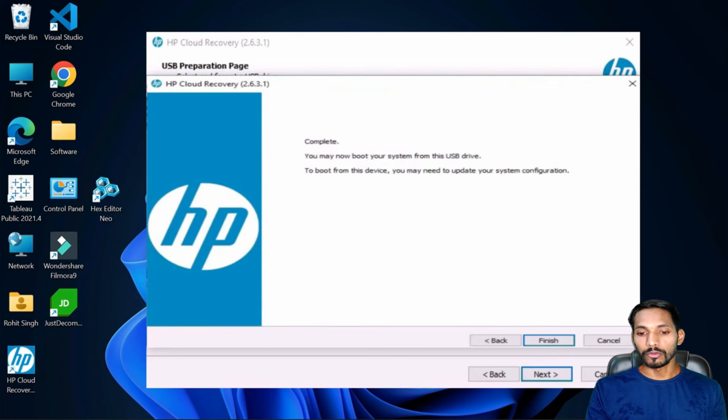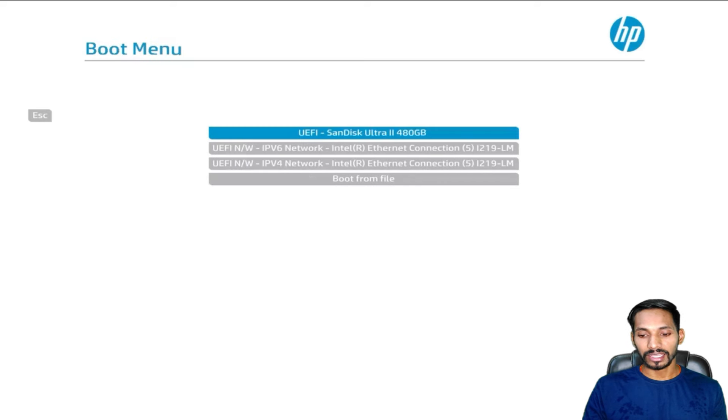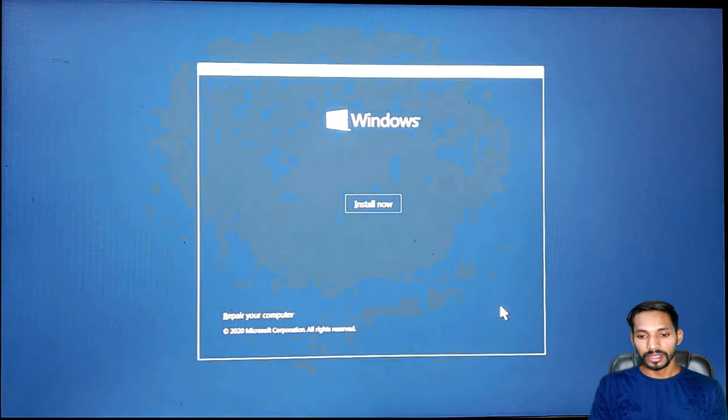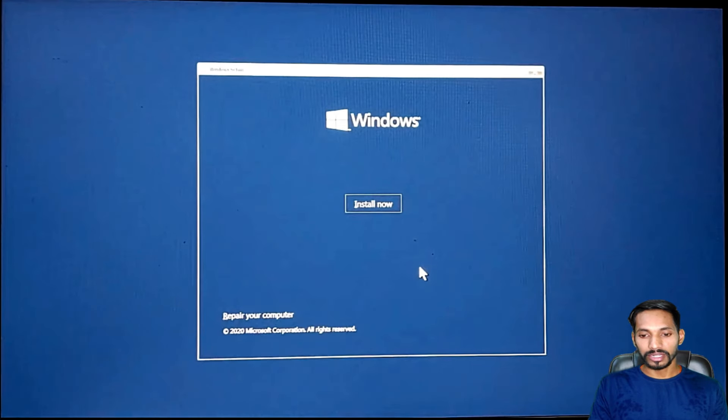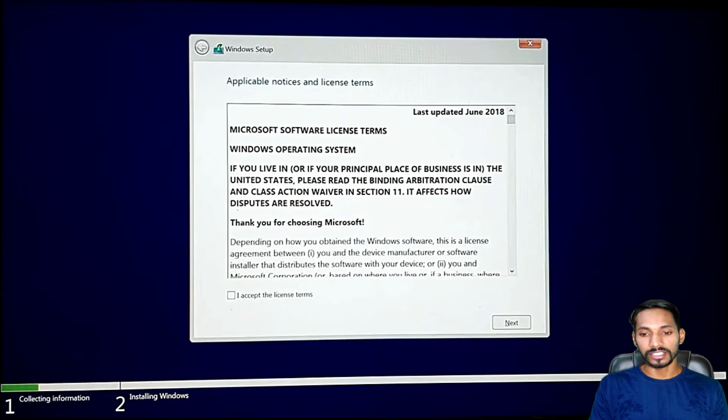Once the download is complete, click on finish, close this, and go to your boot menu. I'm using the F9 key and selecting my pen drive. Select language as English, time as English, and keyboard as US. Click on next and start installing the operating system by clicking 'Install now.' This will start installing the new operating system which I have placed on my USB drive.